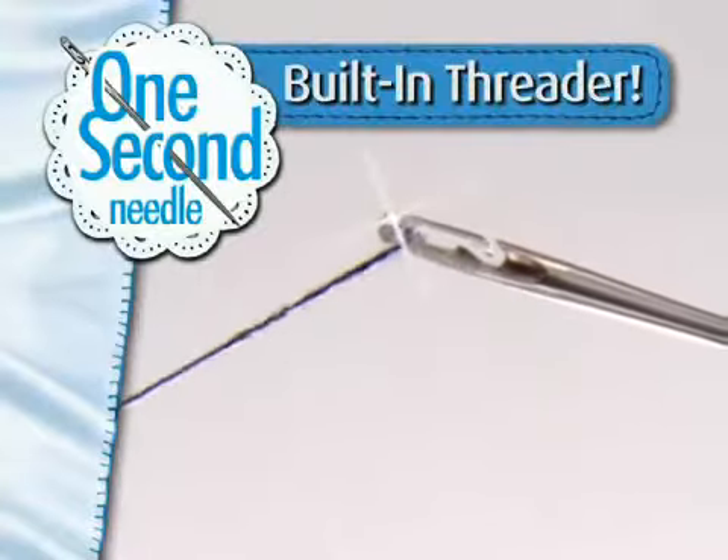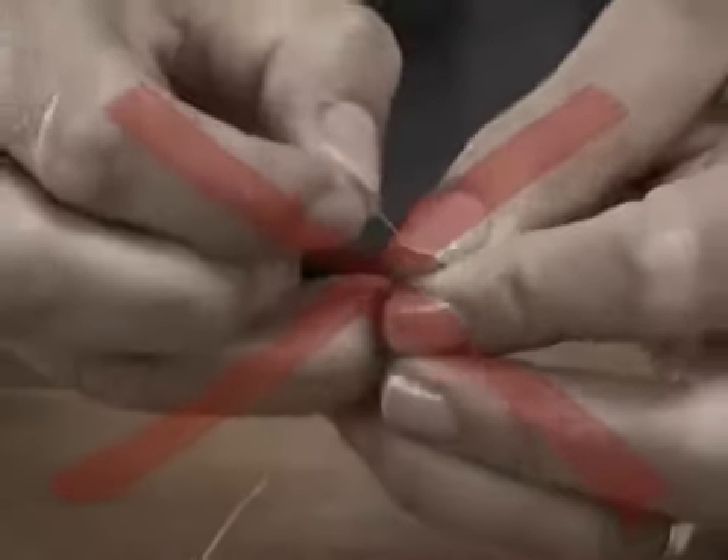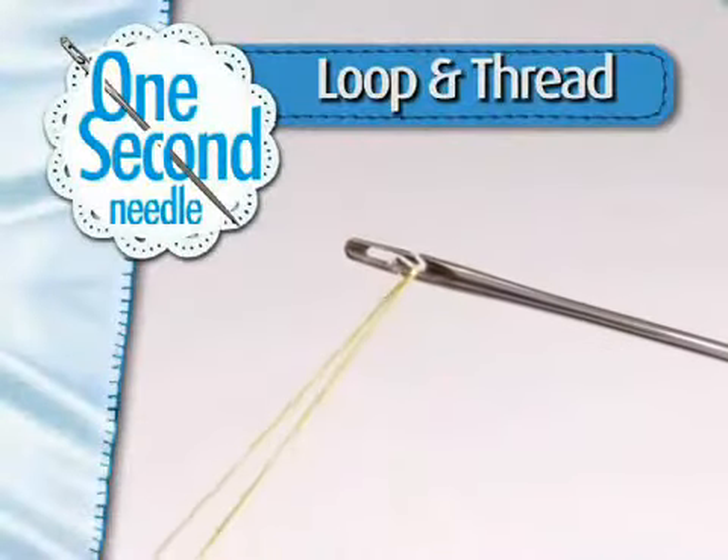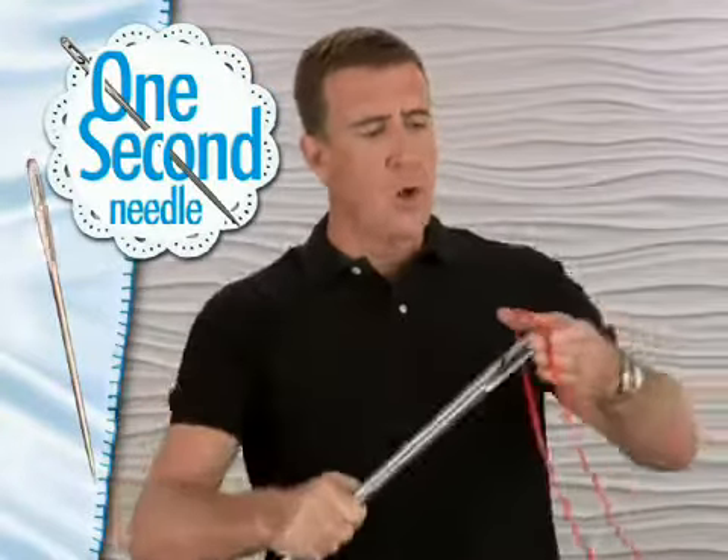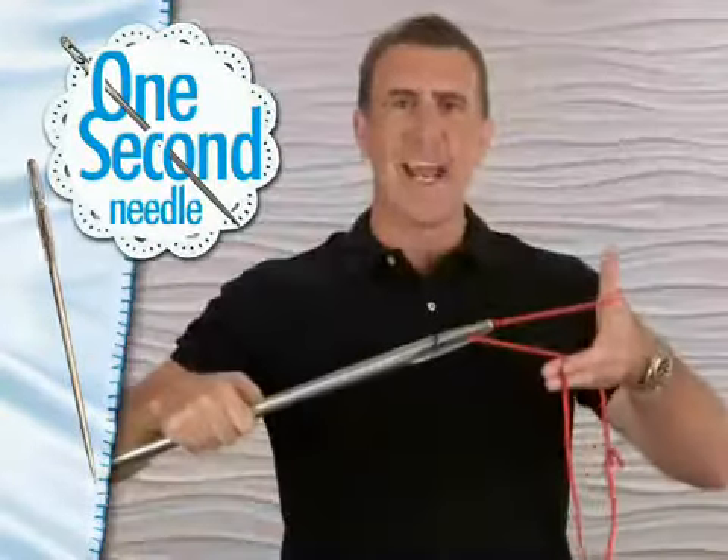The needle with the built-in threader. Instead of taking the thread to the needle, you take the needle to the thread. Just loop and thread — it's that easy. This is a giant One Second Needle. All you do is loop and thread. It's that easy.